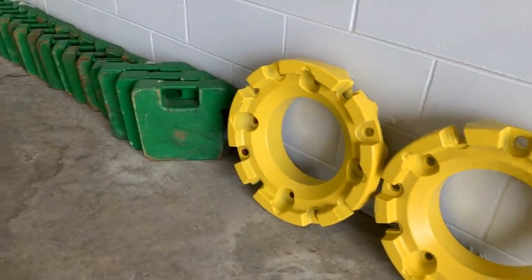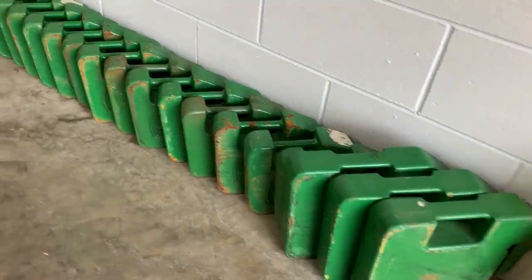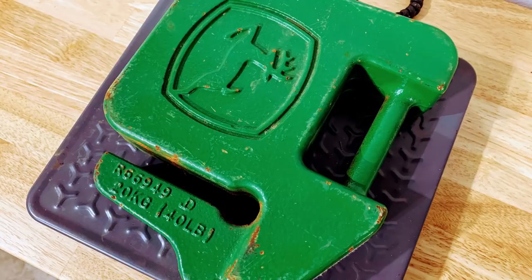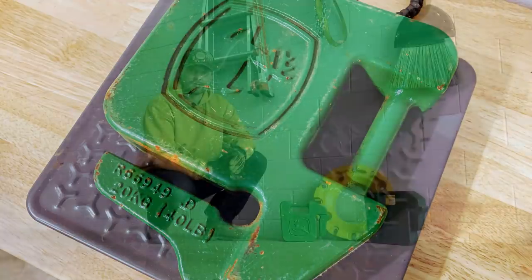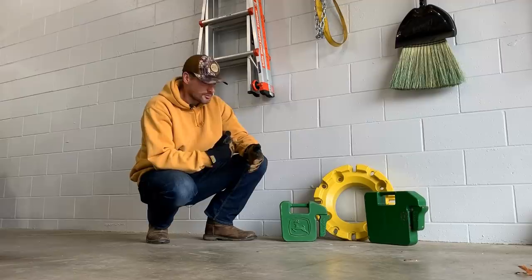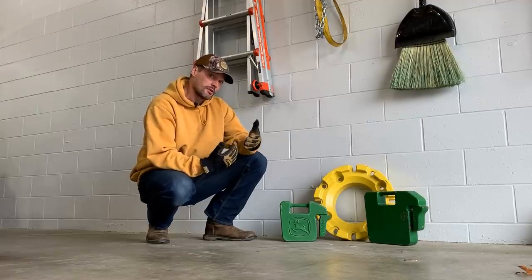So you may have seen a Facebook post or YouTube post previously about this, but these suitcase weights here by John Deere — this particular one says 20 kilograms and 40 pounds on it. For some time now that's sparked my curiosity as to which one was correct, because 20 kilograms does not equal 40 pounds. So I felt it probably had to be one or the other.